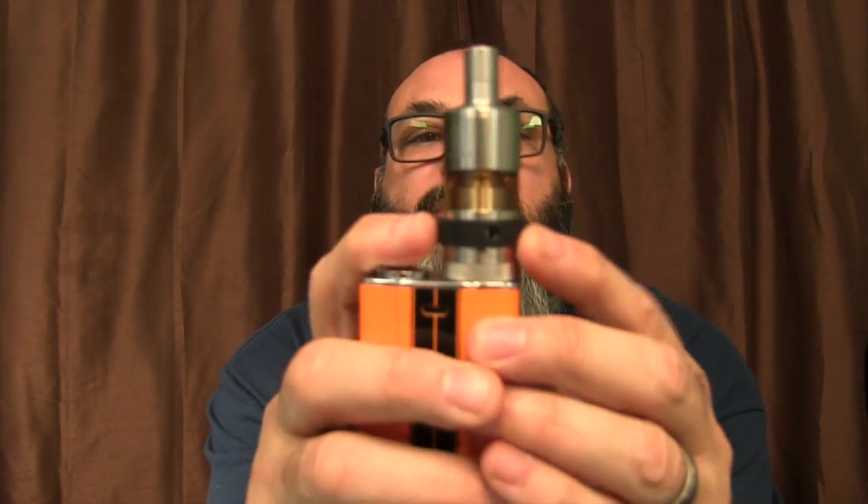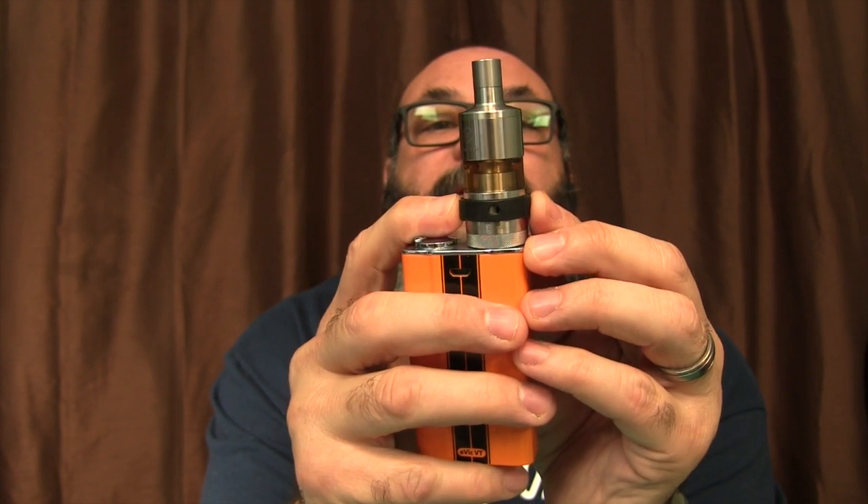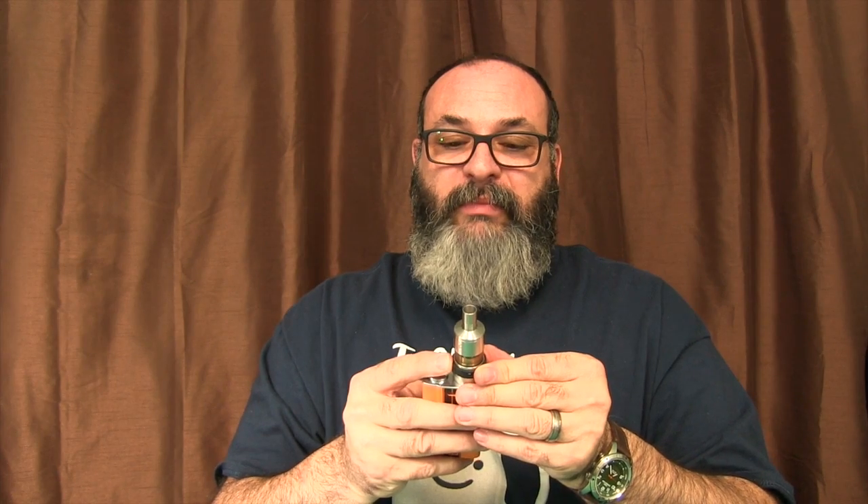It doesn't really take away anything though, because when you turn this band it closes off the holes all equally. You could get the air down to almost nothing — you can hear it. So if you just want to maximize flavor and not make a lot of clouds, you could almost close this off. I've got it barely open right now. I'll do a mouth-to-lung hit. And that's just crazy flavor — the top of my mouth, the roof of my mouth, everything has peach right now. It is like I just ate a peach. It's amazing flavor.